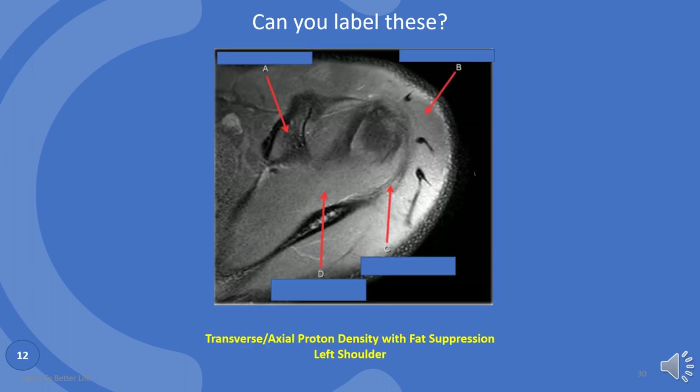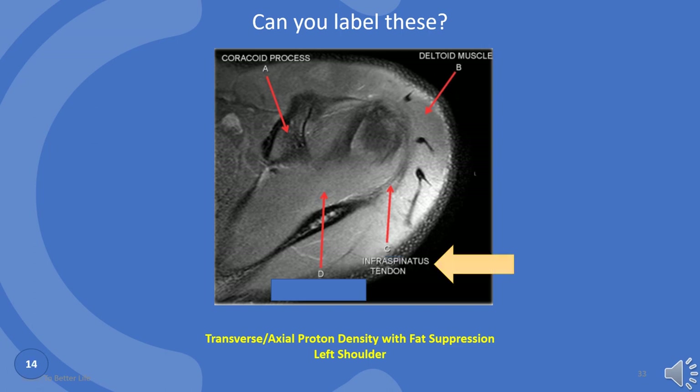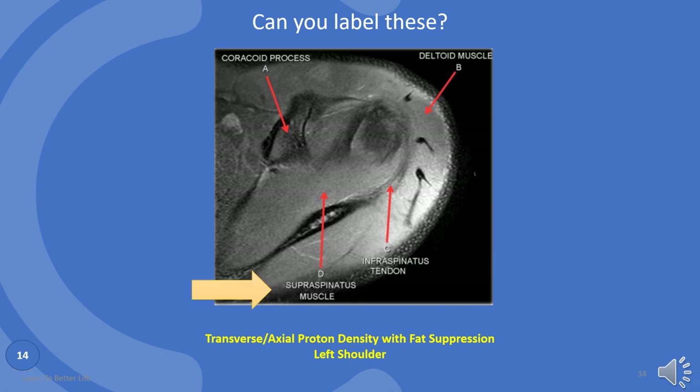Let's try to name these. A is the coracoid process. B is deltoid muscle. C is infraspinatus tendon. And D is supraspinatus muscle.